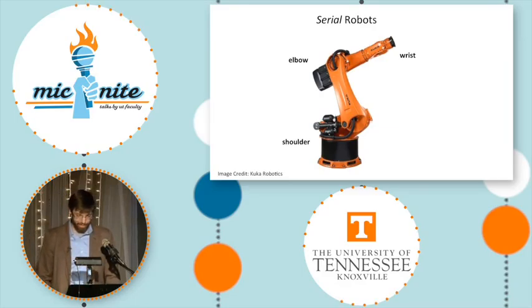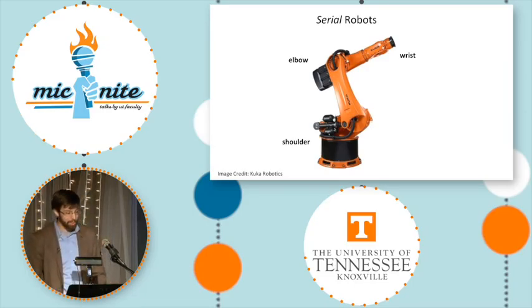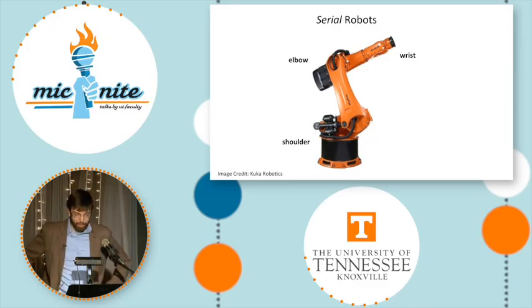This is a robot. This is what most typical factory robots look like. It has multiple links connected one after another in series, so this is called a serial robot.